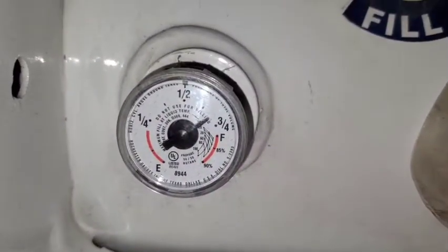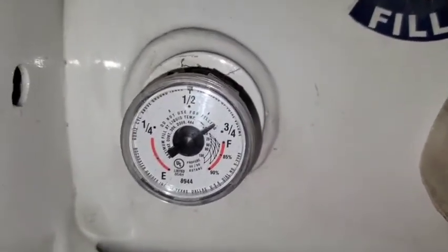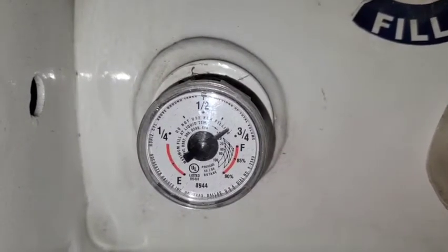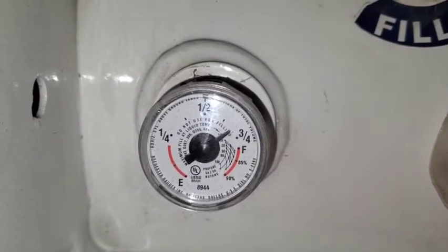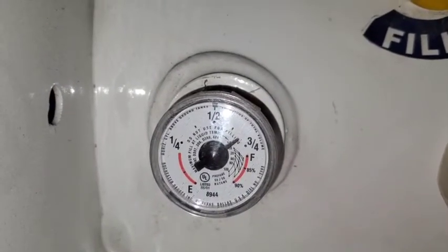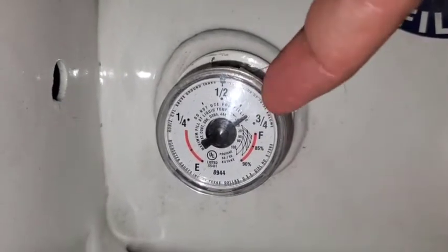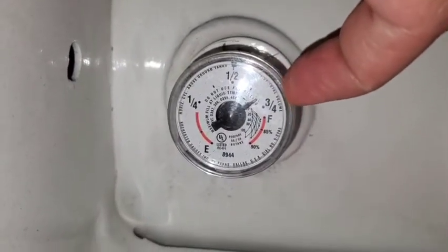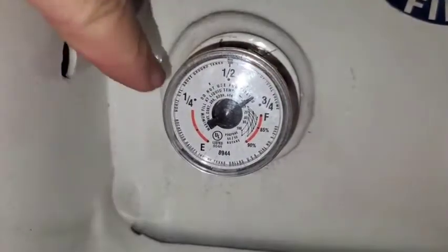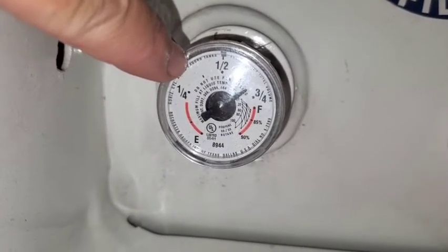You'll notice how close the three-quarters of a tank and full are on the gauge. As it gets closer to the top, it fills up a lot quicker because it's pressurized and they can only get so full. Once they get into that red zone is where they stop. So this is pretty close to full, but it's reading down a little bit. You'll want to make sure that as you get down into quarter tank or in between there, it's probably time to get some propane again.